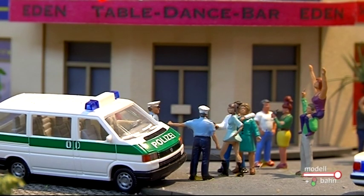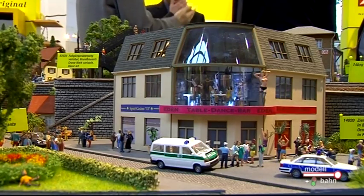Das ist ein Laser-Cut-Gebäude mit einer bereits vormontierten Mechanik drin. Da sind drei Damen, die wurden von unserem Produktmanager sogar getauft auf drei nette Damen-Namen. Die drehen sich mit einem Servo angetrieben an der Tabeldance-Stange. Damit der Tabeldance noch realistischer erscheint, ist er mit blitzenden roten und blauen LEDs versehen. Das ist ein echter Hingucker für die Modellbahn. Es ist eine absolute Fantasiekonstruktion – unser Tabeldance ist ein verglastes Eckgebäude, was nach außen recht großzügige Einblicke erlaubt.